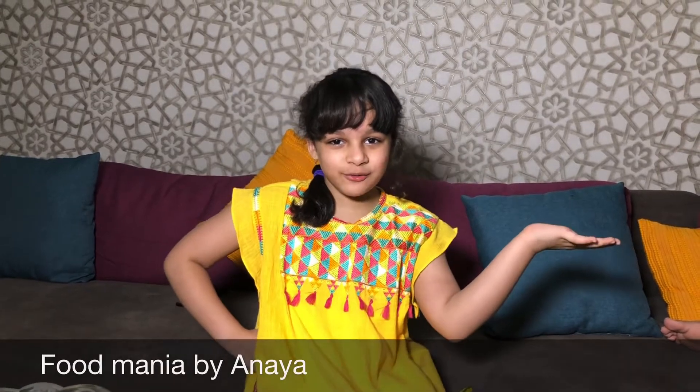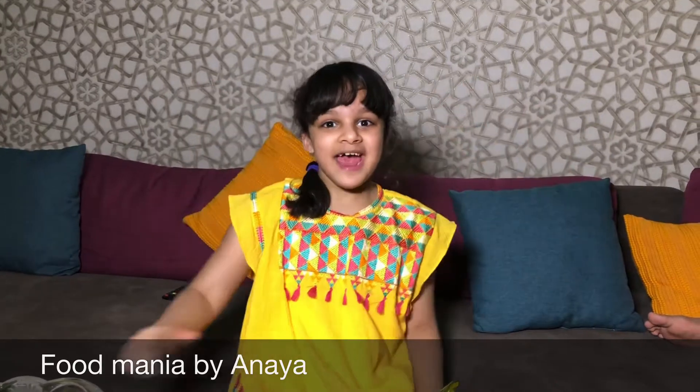Hi guys! Welcome to Food Mania by Anaya, and today we are going to be making Mango Custard for the first time in forever! Let's get into the video!